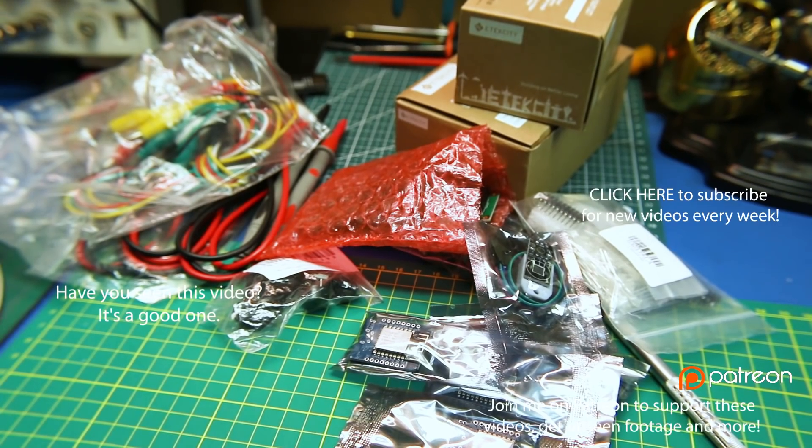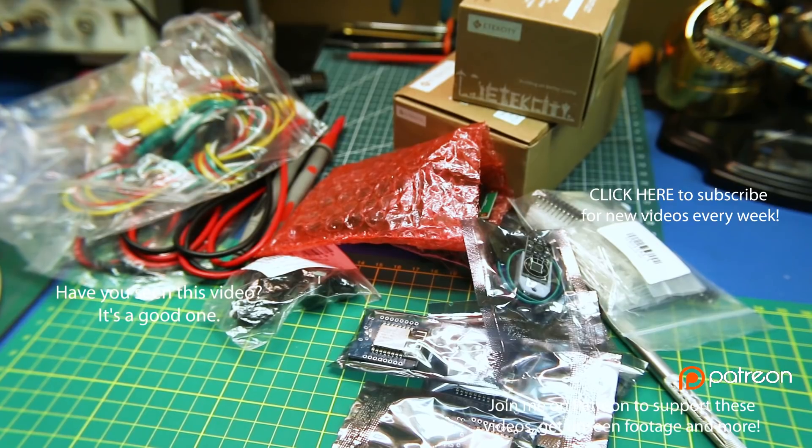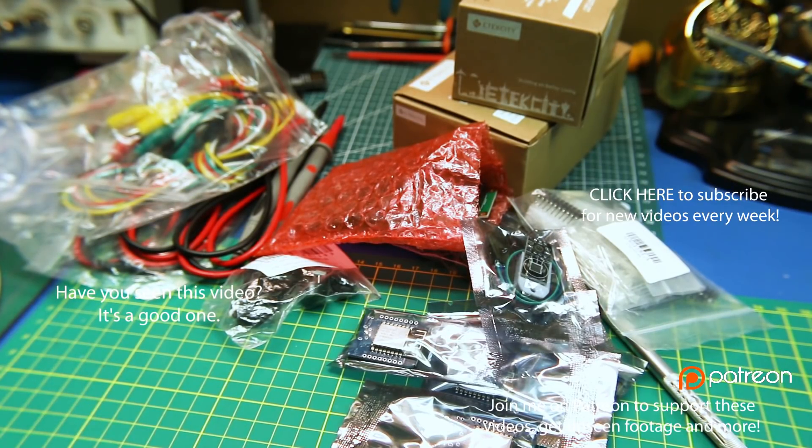That's the haul for today. Good luck in all your electronics projects. Let me know what you're making down below. Click a thumbs up on this if you like these videos — I'll see you in a couple of days.